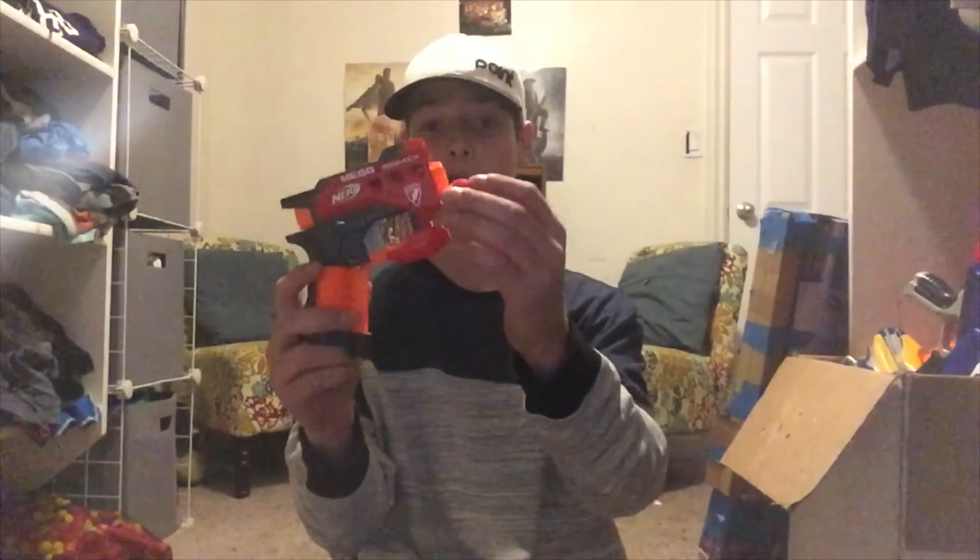The next video will be me modifying the Big Shock so that it is compatible with the Rival rounds and so that it will actually shoot them. As you can see, the round fits in but it won't shoot — so we are going to fix that in the next video. Don't forget to stay tuned, hit subscribe, and get the bell on so you get notified when it comes out. Don't forget to like, subscribe, comment, and share with your friends, and we will see you next time. Goodbye!